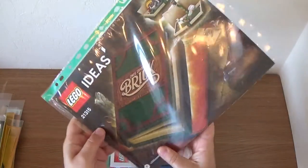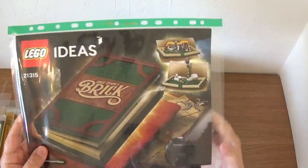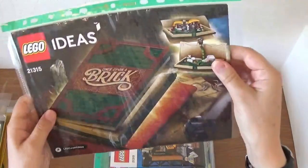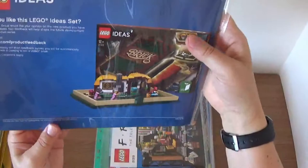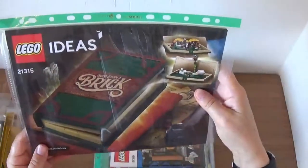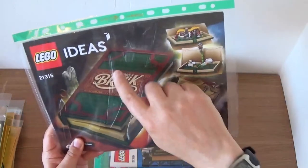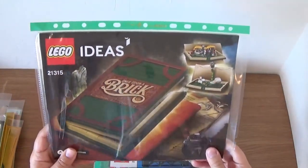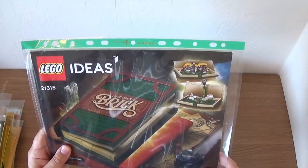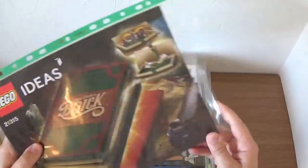Now let's get to some Ideas sets. We have the buildable book with two little inserts. You can see the different style here — they've got more booklet-type instructions, they've changed the way they do things. This is from 2018, so relatively new. I built this one and I don't remember any stickers — I think these are all printed pieces. Nice little set. It was very recently available again for a short period of time, but your time might have run out if you haven't got it.